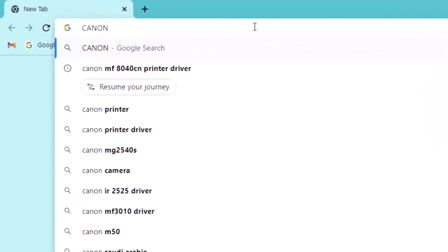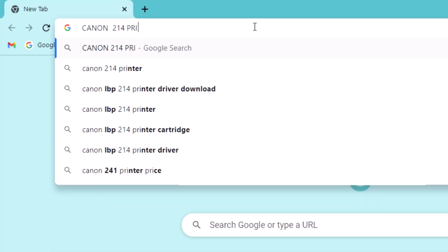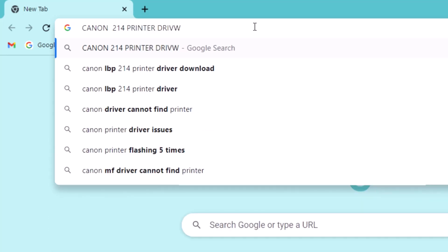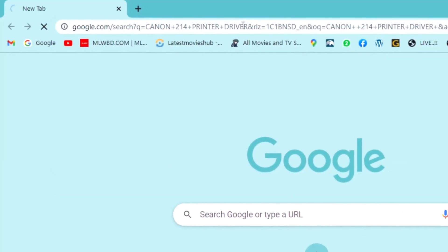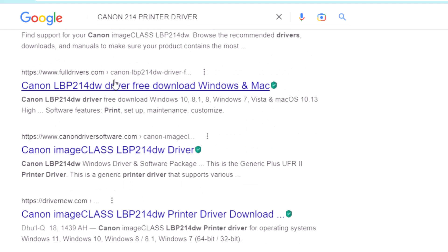Hi, today in this video I will show you how to install the Canon 214 printer driver on your computer. Watch this full video to install your printer driver on your computer. Search for this printer driver and scroll down.